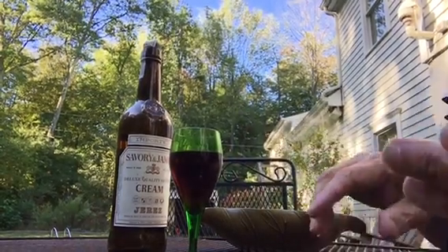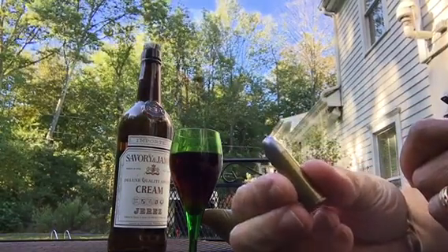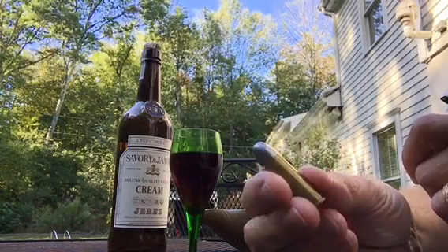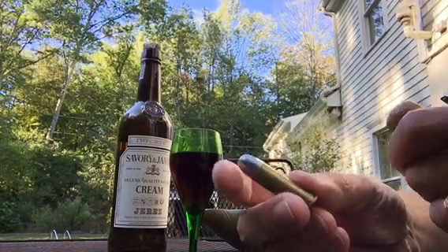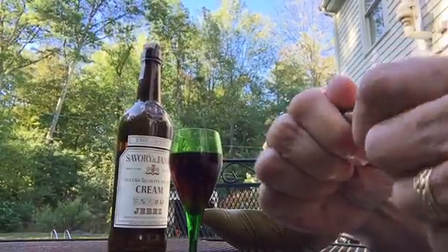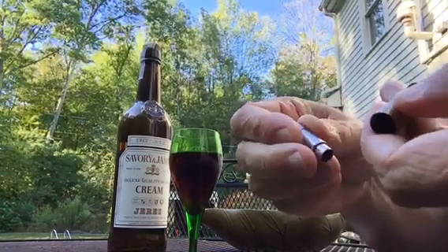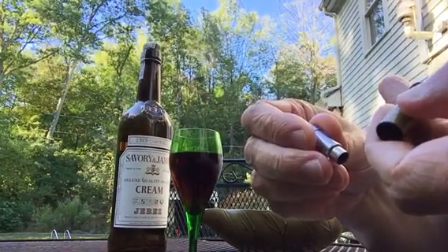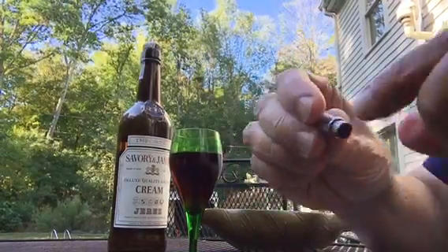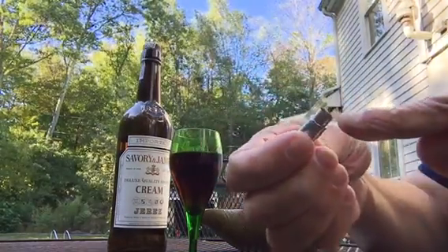For this particular cigar, what I'm going to use — appropriate because my channel is Gun Collector 007 — is a bullet cigar cutter, or more precisely a cigar punch. It looks just like a bullet, like a .44 Remington shell.